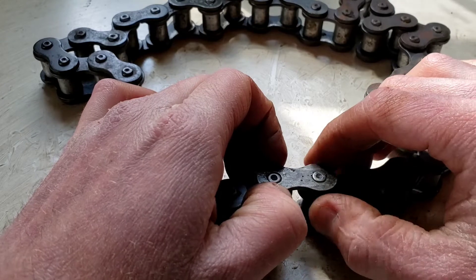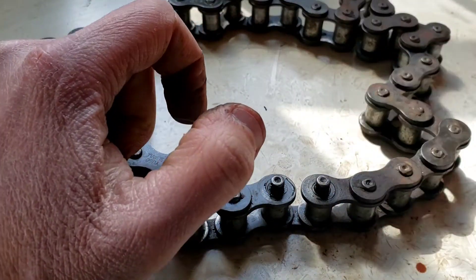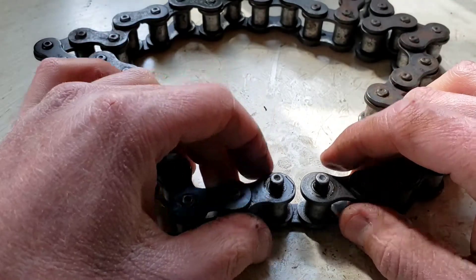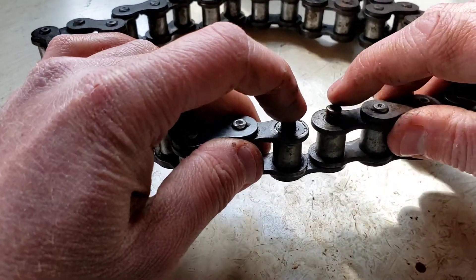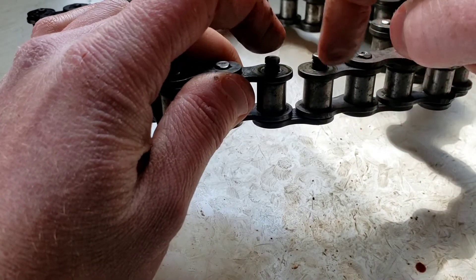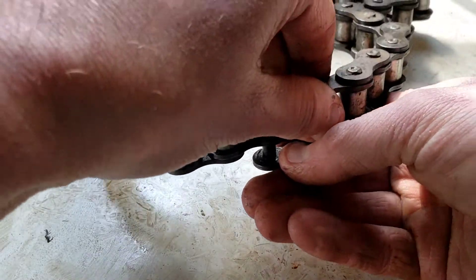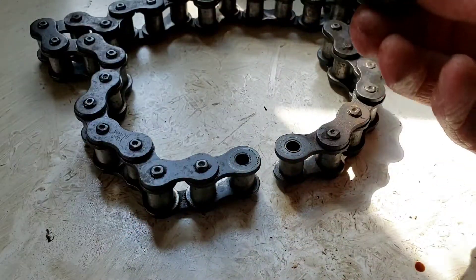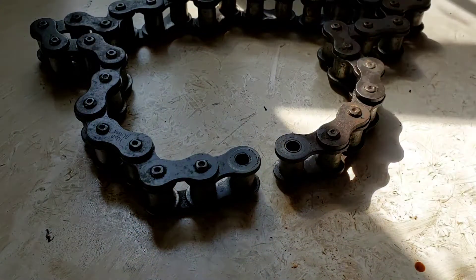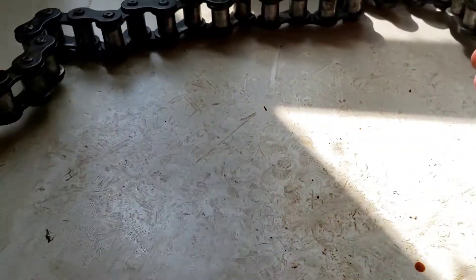It's a little greasy and the chain needs cleaning, so it's a little more difficult. Put that aside. Then these two pins go straight down into the bottom — push those down and pull it out of the bottom. That's all you have for the master link, and you can see the chain is now disconnected.